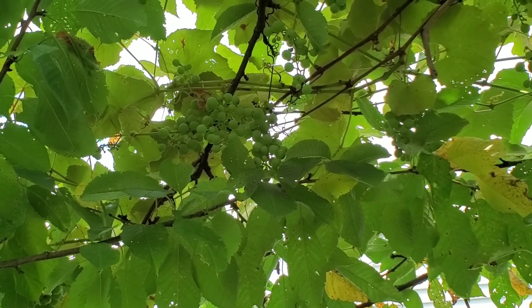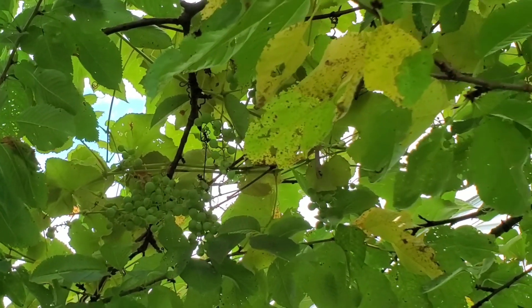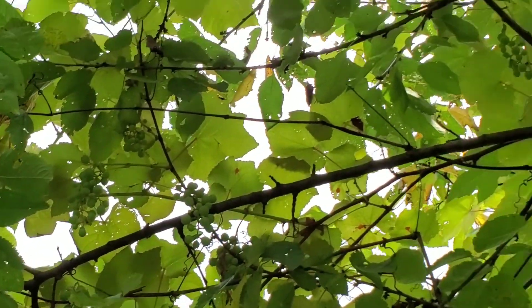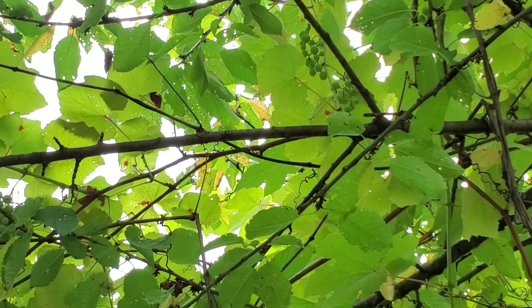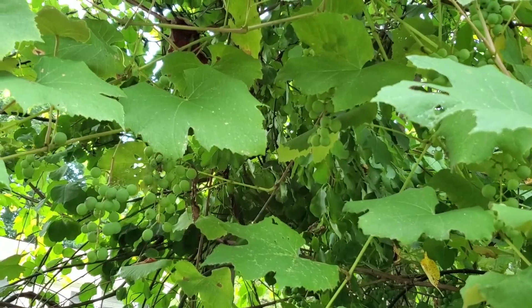I will try to harvest some of it for jellies, but most of it will go to the birds. It's a slip-skin grape, good for wine and good for jellies, but I do not really care for this one.